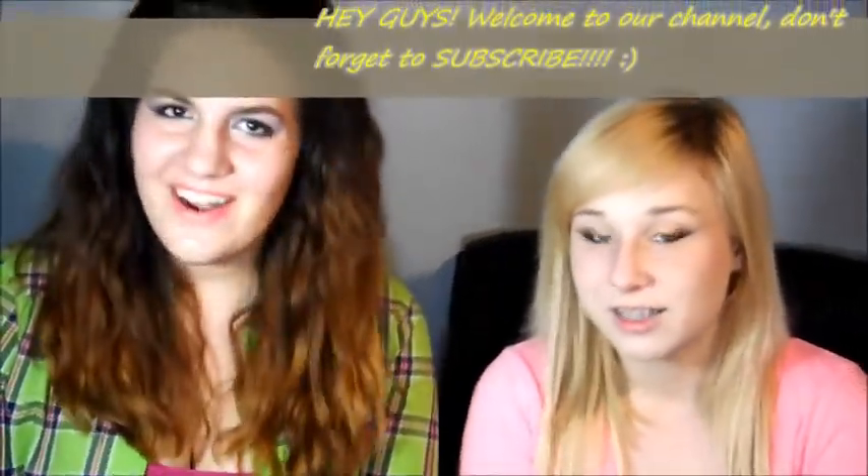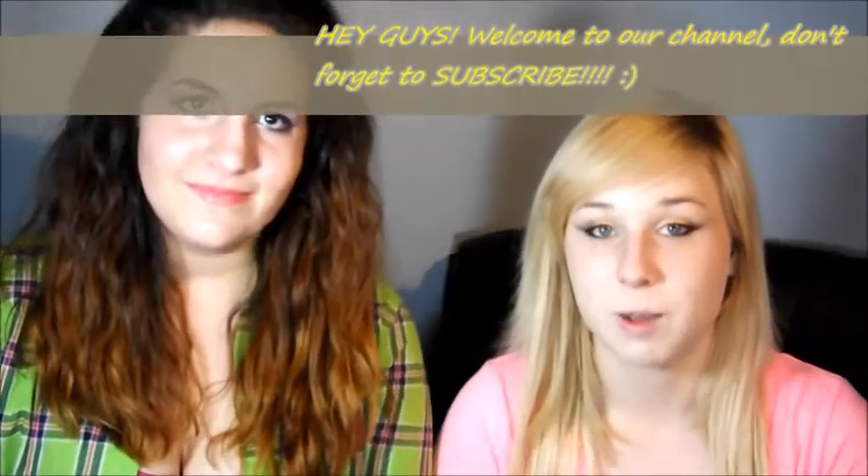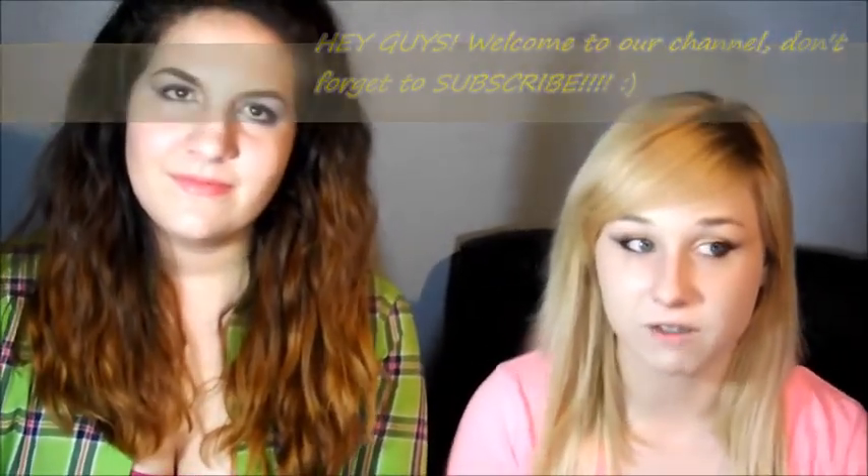Hi, my name is Brittany and I'm Morgan, and welcome to our beauty channel. We're going to be uploading maybe weekly videos of us doing tutorials or makeup reviews, so it would mean the world to us if you could subscribe because we're trying to get some subscribers — we're just starting out on YouTube. If you like us, subscribe; if you don't like us, still subscribe because we need subscribers.